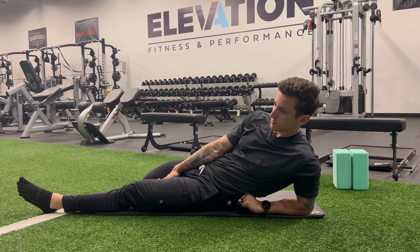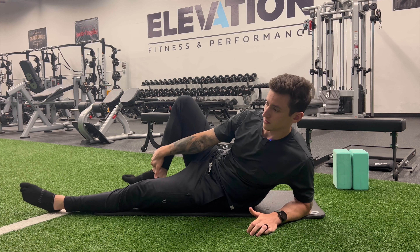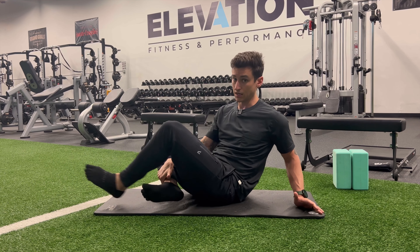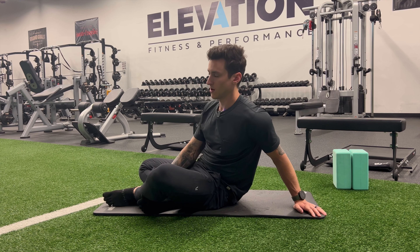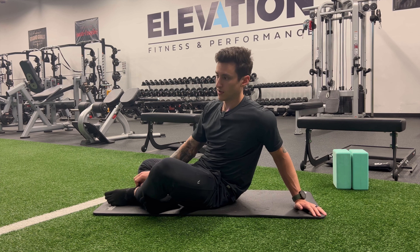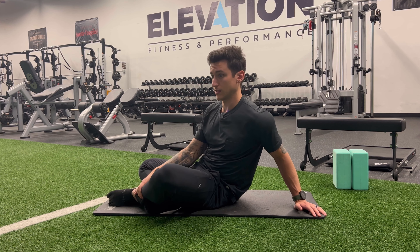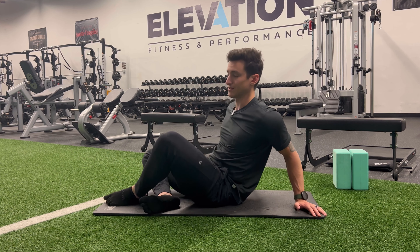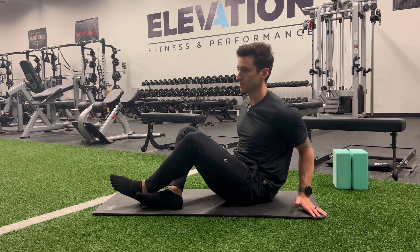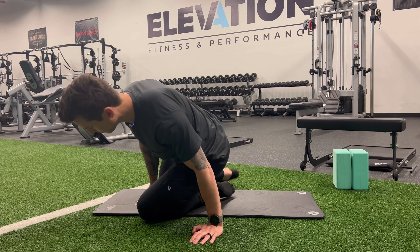The hip flexors are a muscle complex, not just a single muscle. The psoas is the most commonly known hip flexor muscle — there's psoas major and minor, the iliacus, the rectus femoris, and TFL plays a little bit into it as well. So there are more muscles than just the psoas, but the psoas is definitely the biggest one.